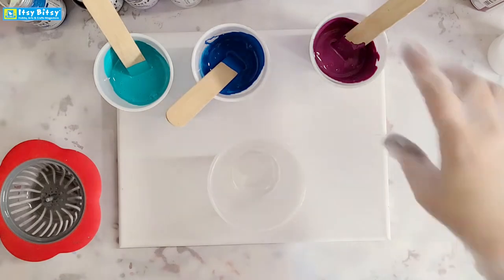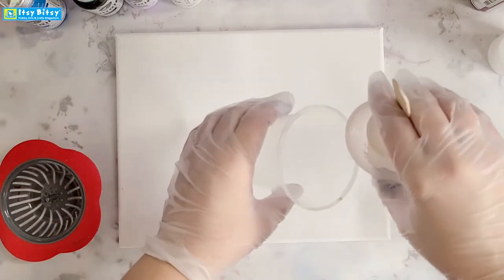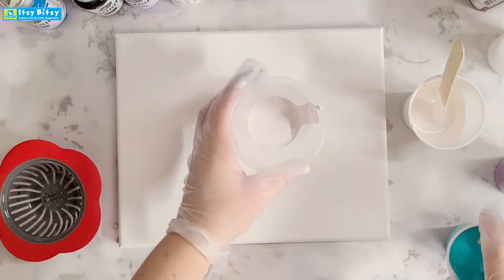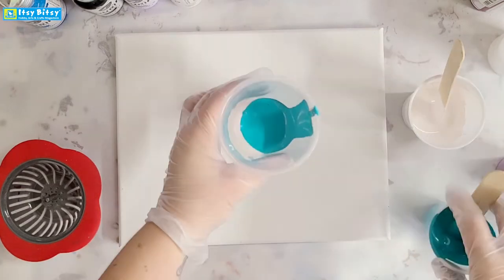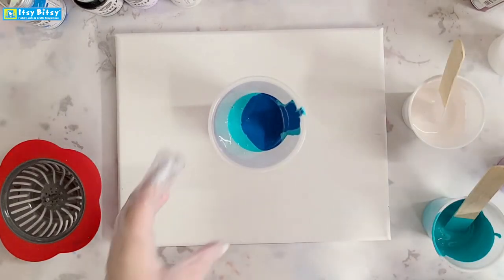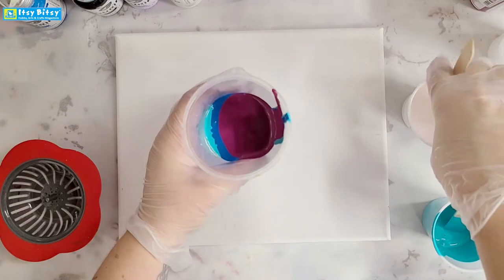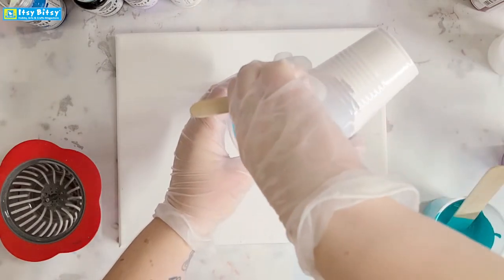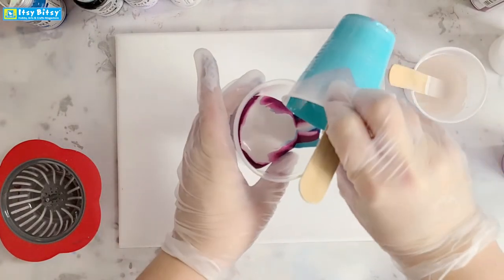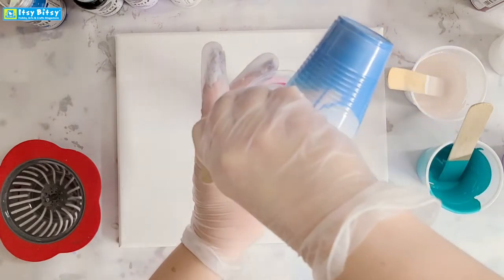Next I'm going to take a larger cup and pour all my colors in together. For this canvas size — an 8 by 10 inch canvas — I need about 5 ounces of paint. I'll start with the white, then some teal. There's no particular order you have to pour these in, and you can use any colors you want. I'll keep pouring in paint until I have about 5 ounces, which is a little over half of this bigger cup. I'll just add a little more blue and then we should be good.